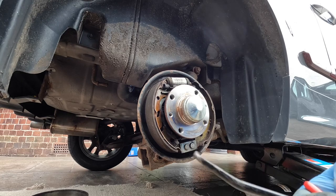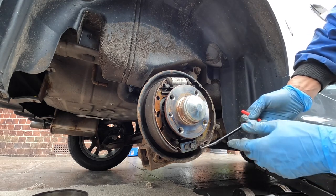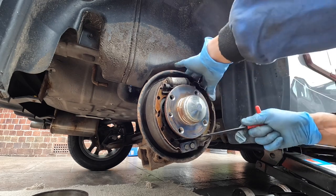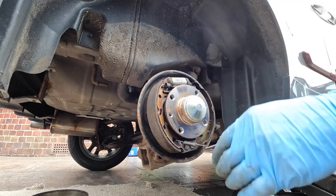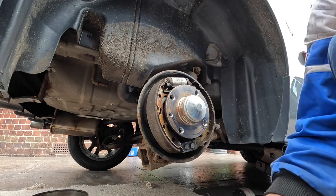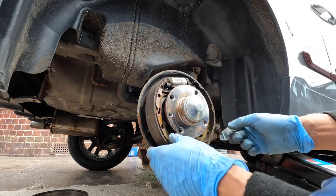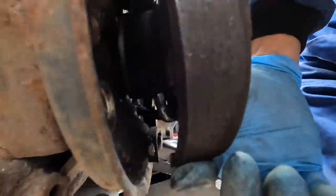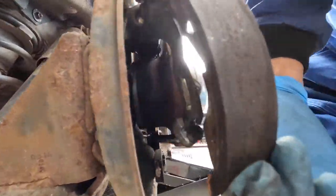Use a spring puller and pull on the bottom spring. There we go, the spring's come off. By releasing that handbrake cable, you can see behind here now — it is really loose.